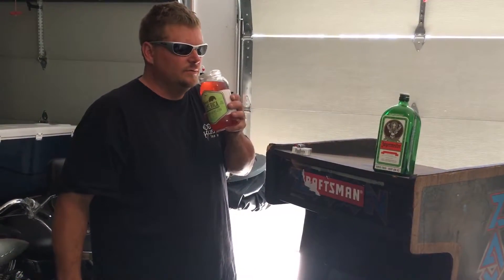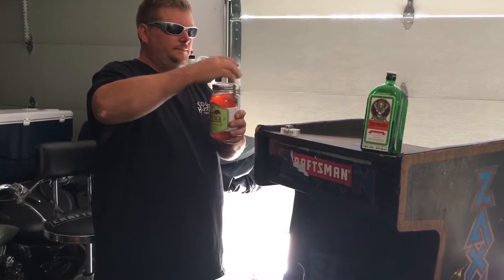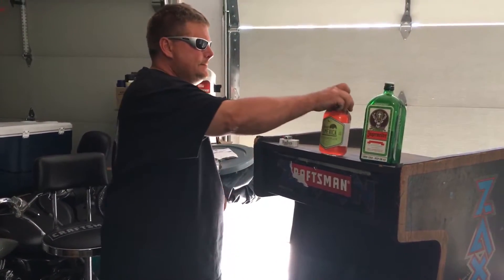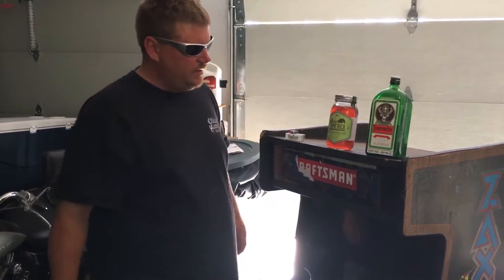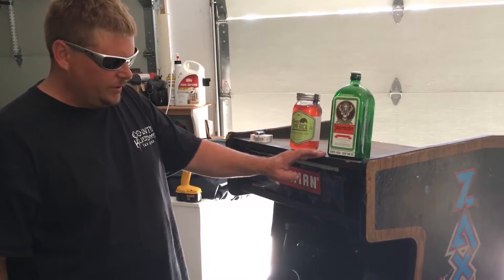A little bit something different tonight. What we got here — we've got a 1982 Zaxxon machine. It's a Sega Gremlin.